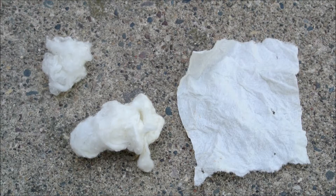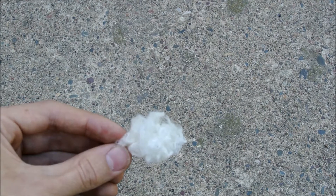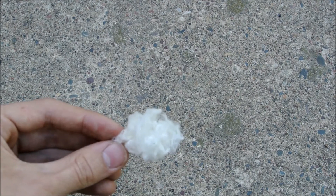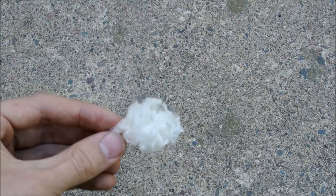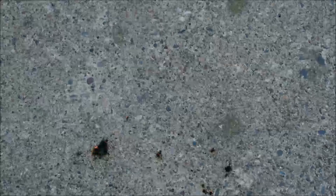Pictured here is flash paper on the right and flash cotton on the left. Even though it has been a few months, this nitrocellulose still works great. Unconfined, it burns. However, if it's confined, it's an entirely different story.